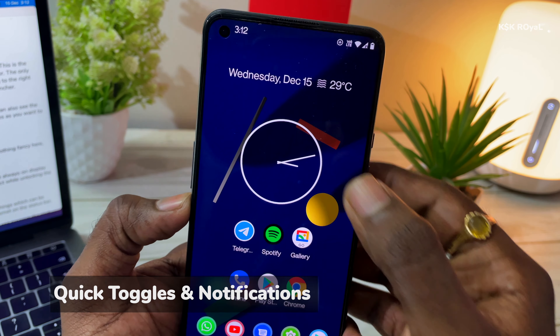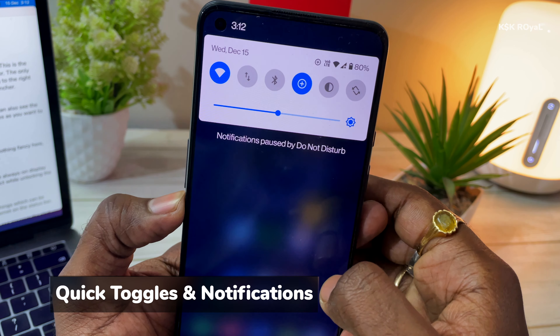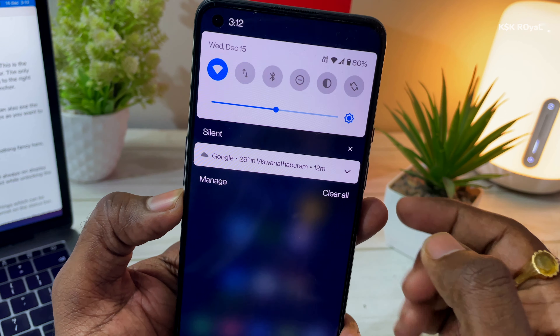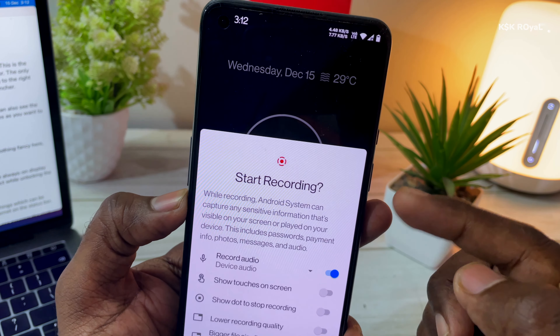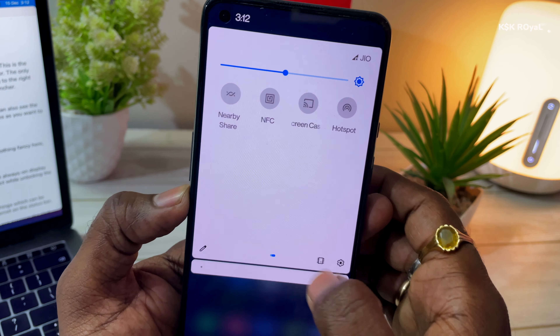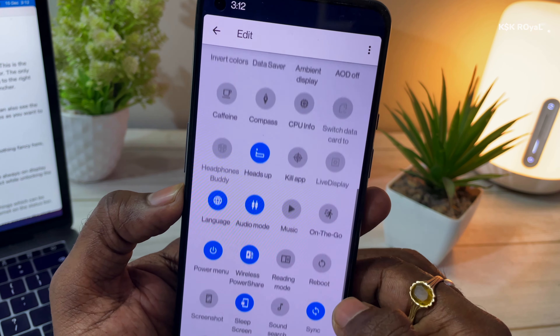Swiping down on the home screen lets you peek at notifications and quick toggles. You can also see the brightness slider with an auto brightness icon. These toggles are customizable — you can add as many toggles as you want to the quick settings section.